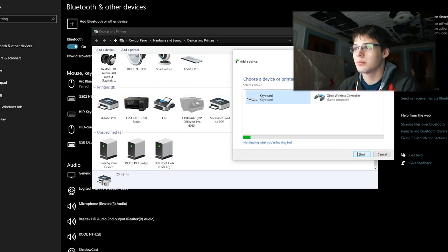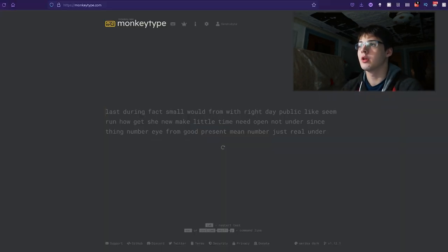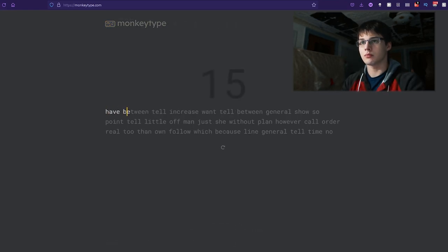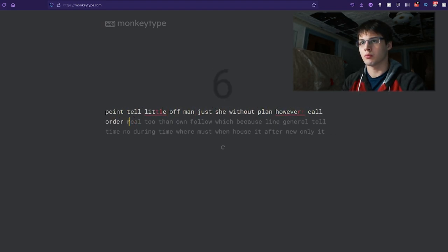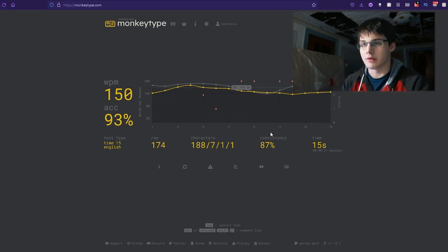Let's go ahead and go to MonkeyType. We'll do 15-second tests for the sake of time. Let's do a test with the mechanical keyboard first. 150 raw, 174. Okay, so can I get 150 raw, 174 with this keyboard?